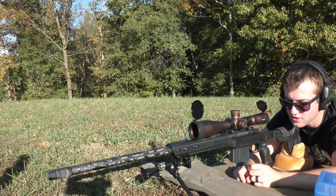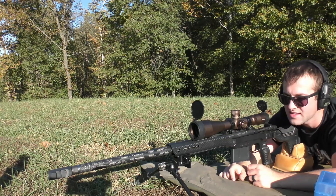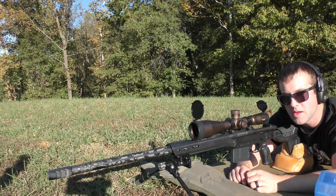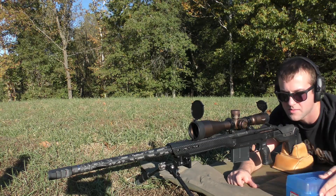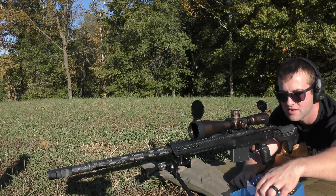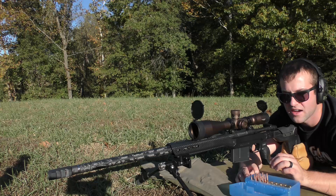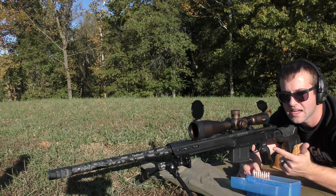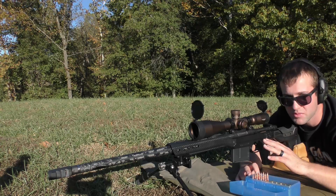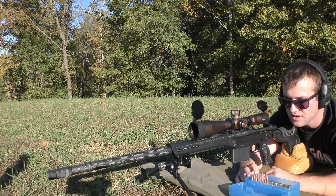We're out here again with the Terminus 7 PRC. This is a gun that I put together myself. I'll put the specs and everything in the description below the video. This is going to be a little bit more pressure testing, so it's going to be a fairly brief video. We are expounding on the testing that we did previously with the Vihtavuori powders. We're going to have N565, N568, and N570, with the exact charge weights listed in the description as well. All the components, equipment, and everything will be in there — so if you guys geek out over that stuff, check it out down below.